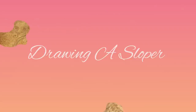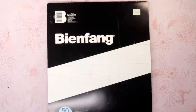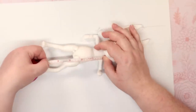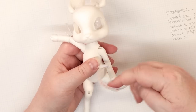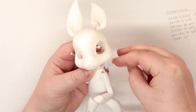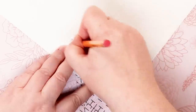A sloper is a basic pattern made with the specific measurements for the intended wearer. The sloper helps make other items of clothing without doing the entire drafting work over and over again. Since I'm making several items for this doll, I thought a bodice sloper would be useful. I began by taking several basic measurements — things like shoulder to shoulder or shoulder to hips.